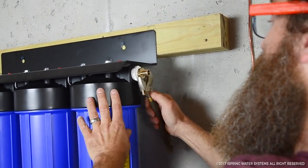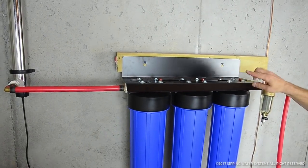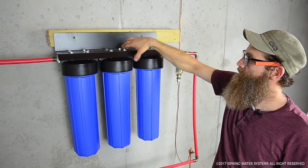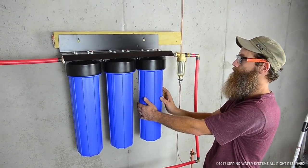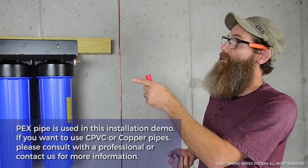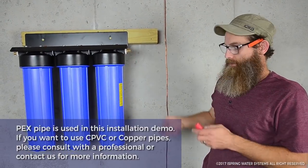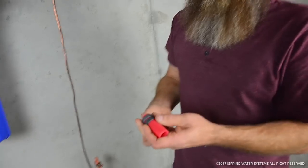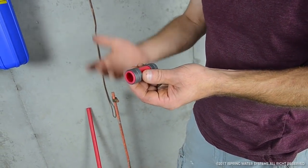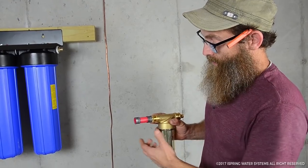When we change these filters out, before we unscrew them there are pressure relief buttons here, here, and here — that releases the pressure inside this closed loop system. There's just a small closed loop that has pressure on it and we release it with those buttons, then it comes right off. We're using PEX on this job to match the existing plumbing, with an adapter from one inch down to three-quarter inch. With PEX you can use one or two crimp rings — I like to use two because it gives twice the surface area and is a lot less likely to leak.